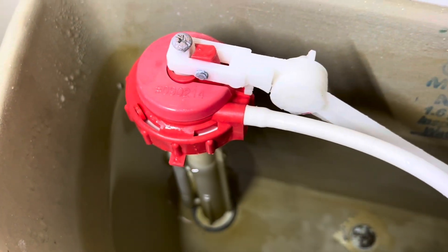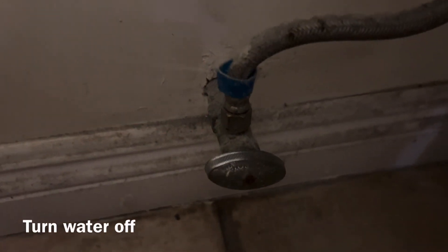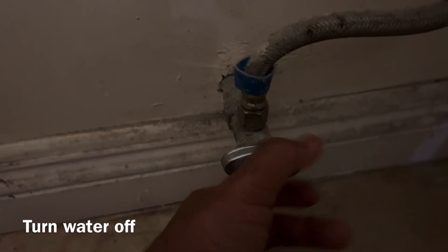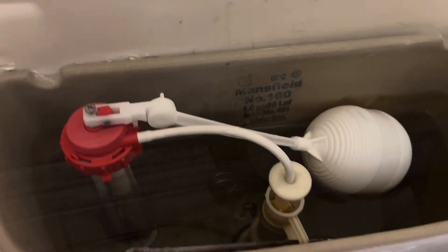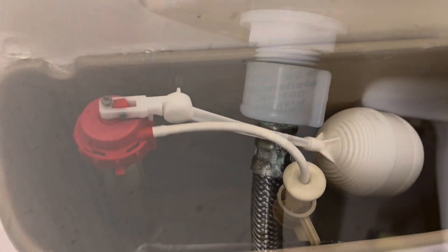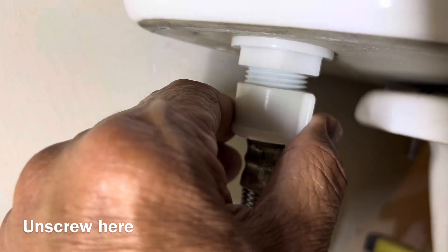Yeah, we don't like that. Don't mind my dirty wall. Okay, turn the water off, flush again to get rid of that water so we can take this piece out.